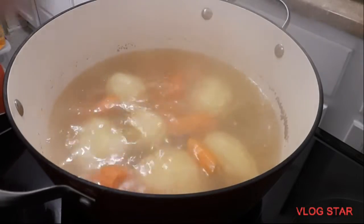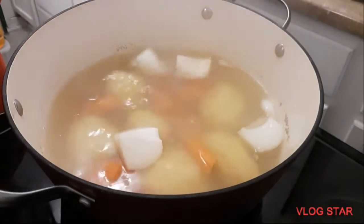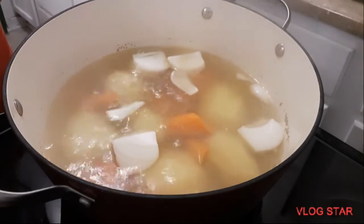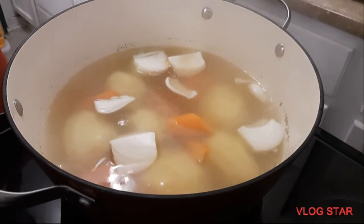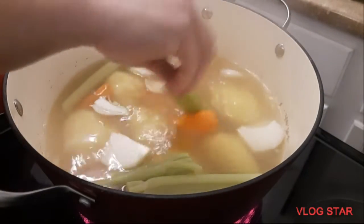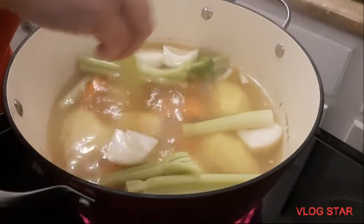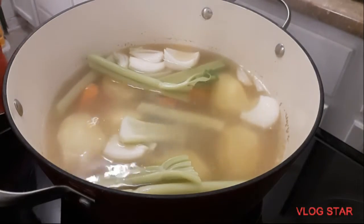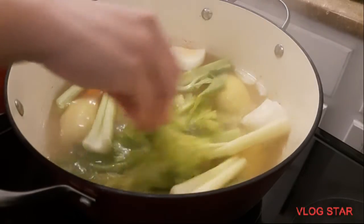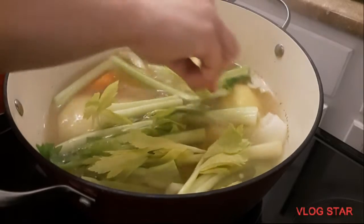Our potatoes are probably tender now, so we're going to put in our carrots, onions, and parted onions. We're not gonna put any salt in this because the corned beef is already seasoned. We'll also put in our celery sticks.